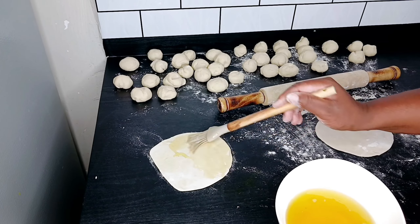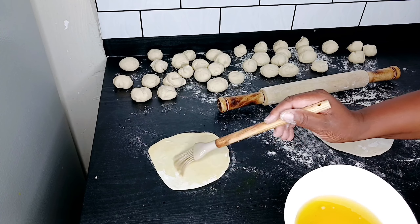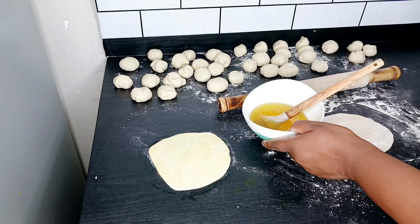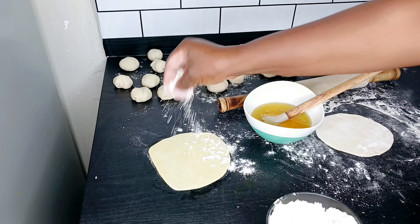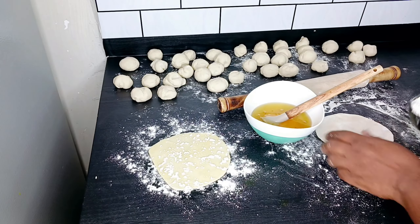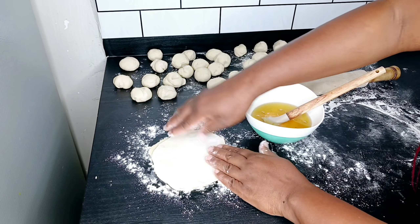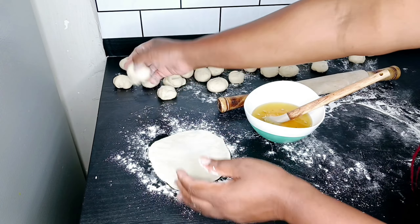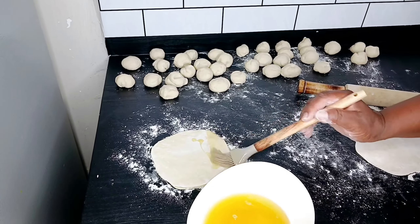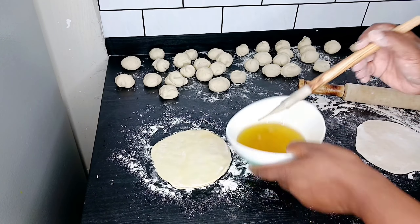Applying oil is so that the pockets don't stick together whenever you want to separate them — applying the oil is the best thing you can do. Then we sprinkle some flour — not too much, but make sure it touches the entire sheet. Then we layer them, putting one on top of the other. I'm going to do about six of them and then do a different layering.